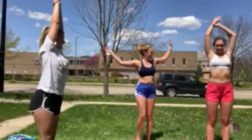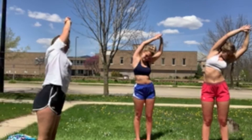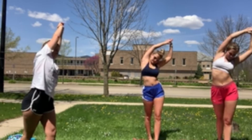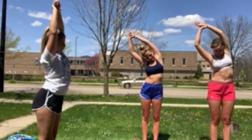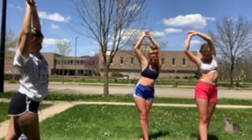Lift your arms into the air, grab your right wrist, and lean to your left so you're feeling your oblique. Now put your weight on your left foot, lift your right foot up and put it behind you. Keep leaning and stretching. For the other side, grab your left wrist, weight on your right foot, put your left leg behind you.